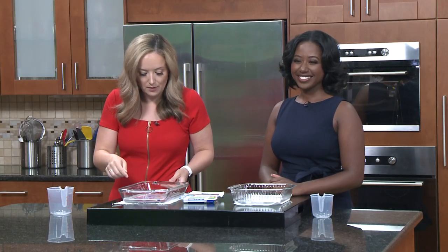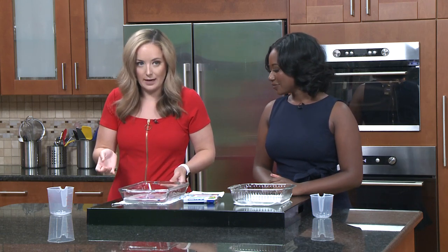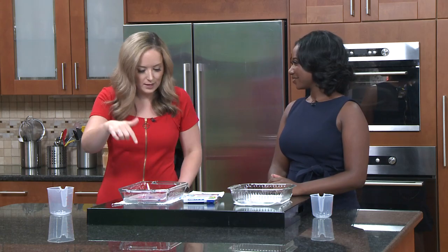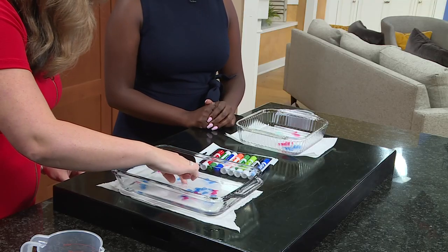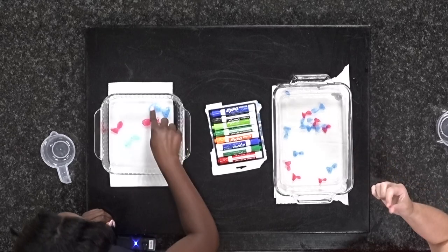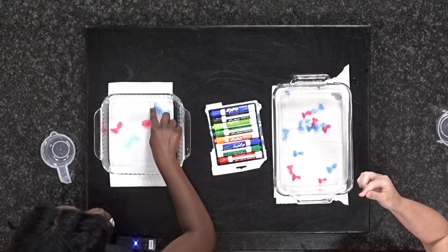Something else that I think is kind of cool is that obviously they're floating now and they essentially look exactly like how I drew them. We talked about surface tension a few weeks ago with the water — and if you were to touch one of these, you break the surface tension and it just kind of looks like you peeled something off.